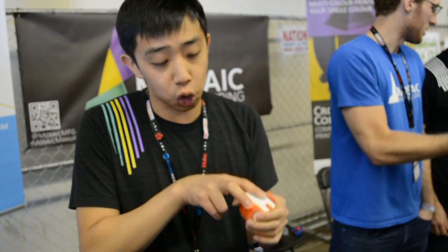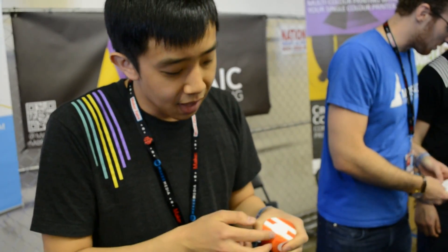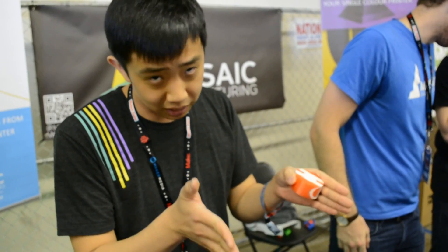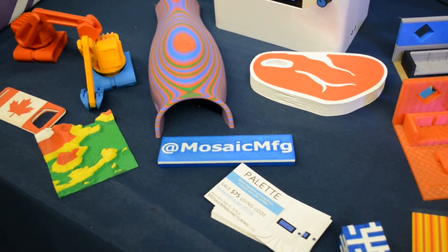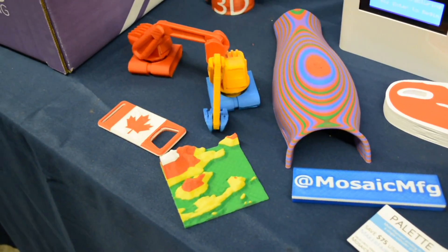What would happen is you'd model a multicolored model, you'd slice it as a multi-extruder print, and then you'll run it through our open source software. That will generate two files — one file for the printer and one file for the Palette — so that the Palette has the filament lengths. We also have a series of calibration systems, because printers lie — they don't use exactly how much filament they say they're going to use. So we have calibration systems that make sure the color is exactly where it needs to be throughout the print.